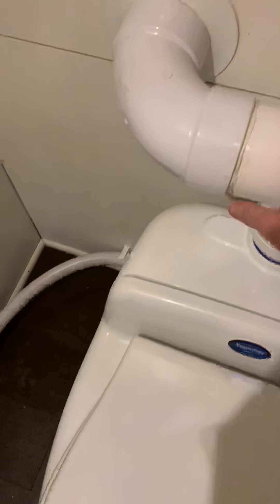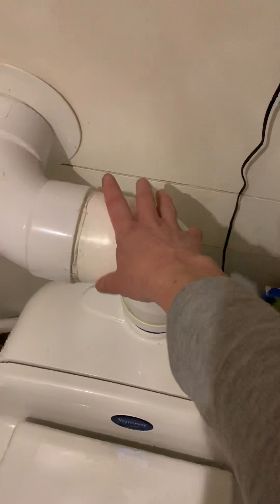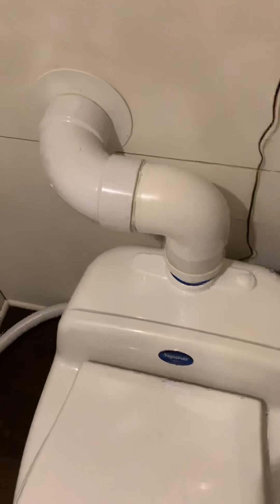Normally you would just have the one piece here going directly out, but for us there was already a hole here, so we made it work. You can see here, we decided to divert our urine down under our bathroom sink, so it drains into the gray water.